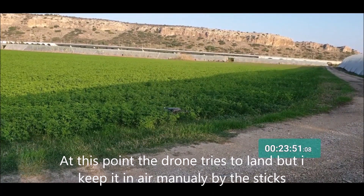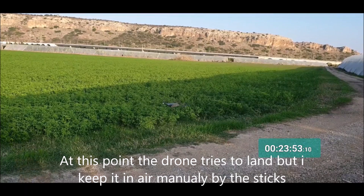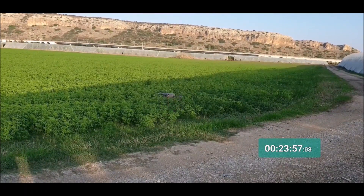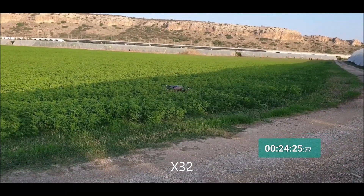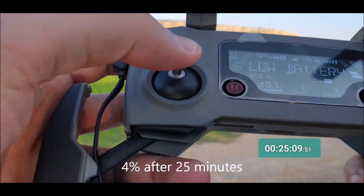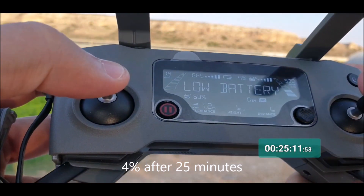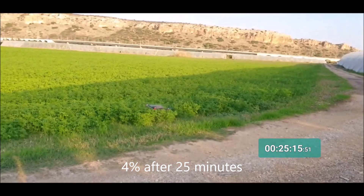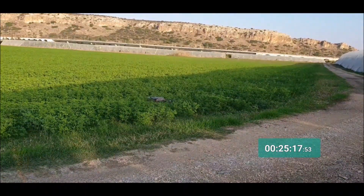At this point the drone tries to land, but I hold it in air with the joysticks — I manually keep the drone in air, not letting it land. After 25 minutes, the battery shows 4%. So 4% battery after 25 minutes.